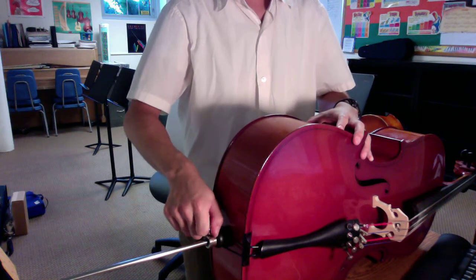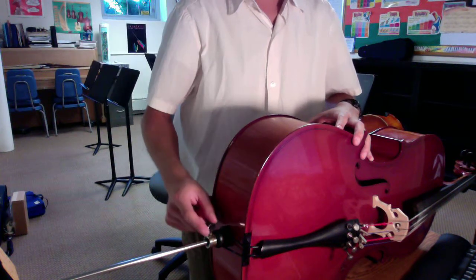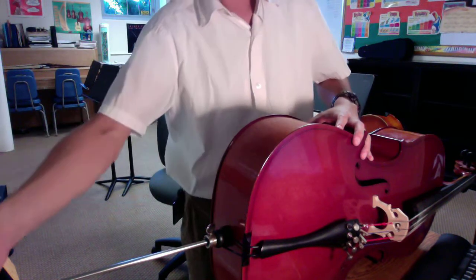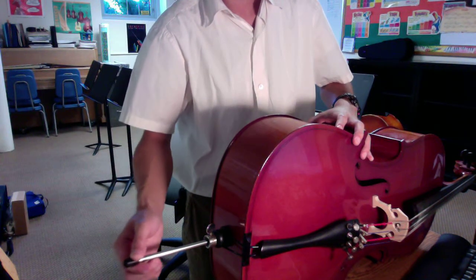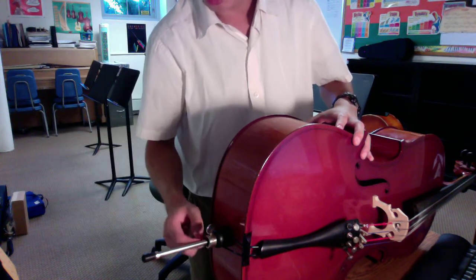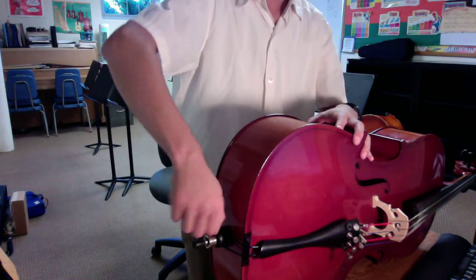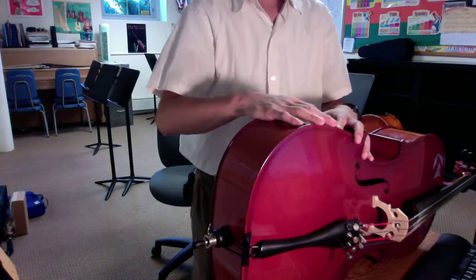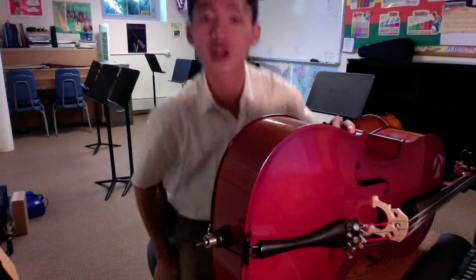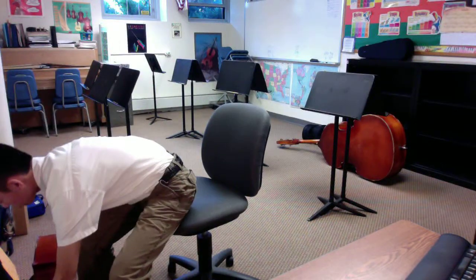We're going to loosen the screw by the end pin, lefty-loosey, only one or two turns. We don't have to turn it all the way out because then the screw will come off the hinge. We're going to slowly slide the end pin in — we don't want to slide it too fast because sometimes we'll create a big knocking sound, a pop, and it might wear the cork down. So slide it in slowly and tighten the screw up. That concludes our lesson. When you put the cello away or set it down on the ground, make sure it's always on its side. Thanks for watching. Happy practicing. Bye.